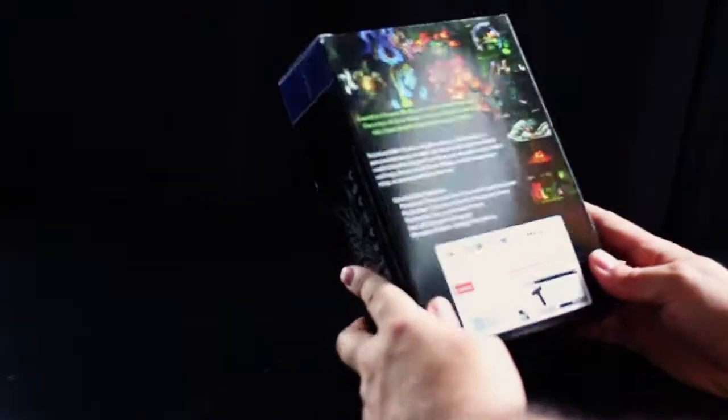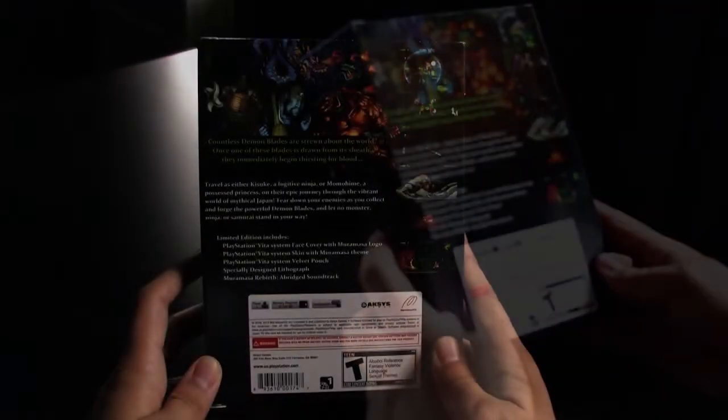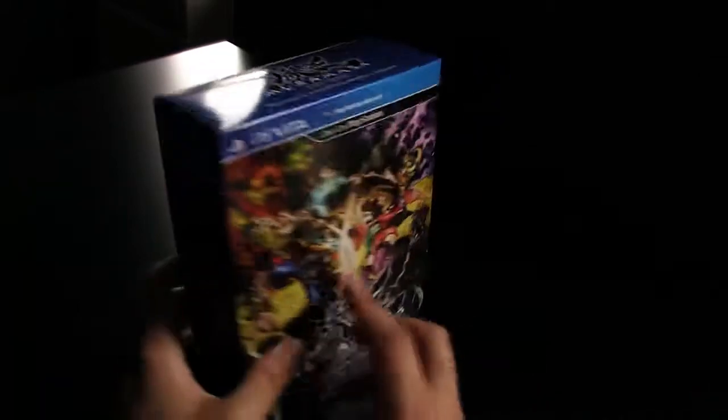On the front you have the art. On the back you have a description of how awesome the game is with some screenshots. And on the bottom you have a quote to live by.